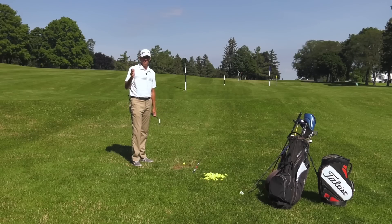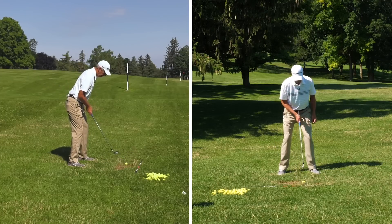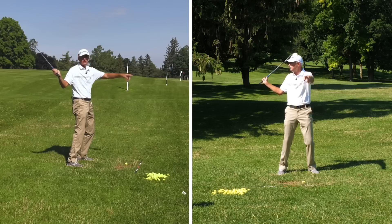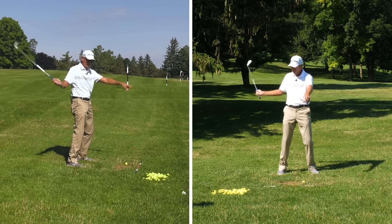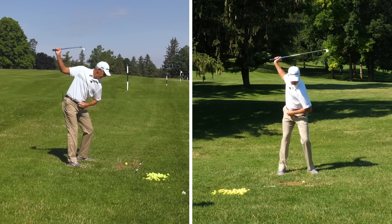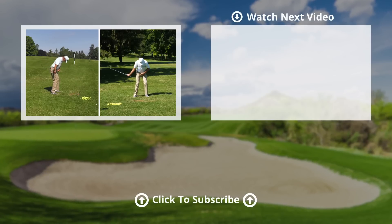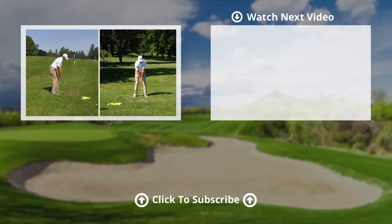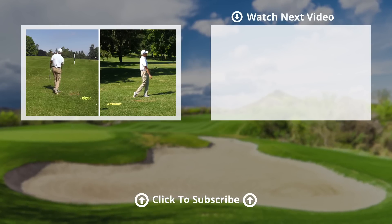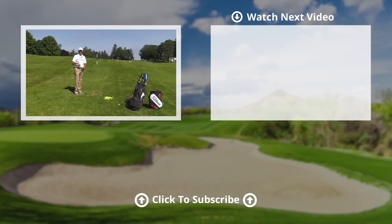One more thought that may help: think of your belt buckle at address — it's basically pointing at the golf ball. So if we took our club back and extended early, all of a sudden it's pointing above the golf ball and over here. A thought that may help you is to start back and point that belt buckle at the ball as we're starting down — that's going to keep you in posture. So try those three images and this drill, and hopefully that works for you.